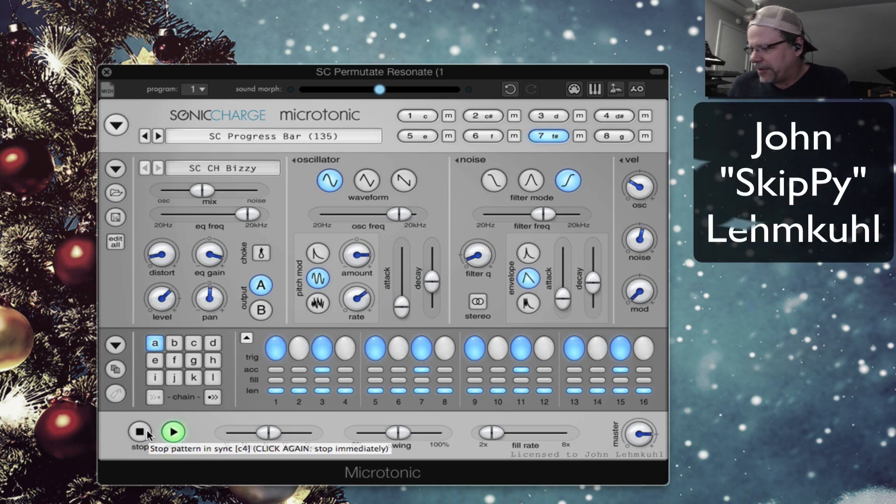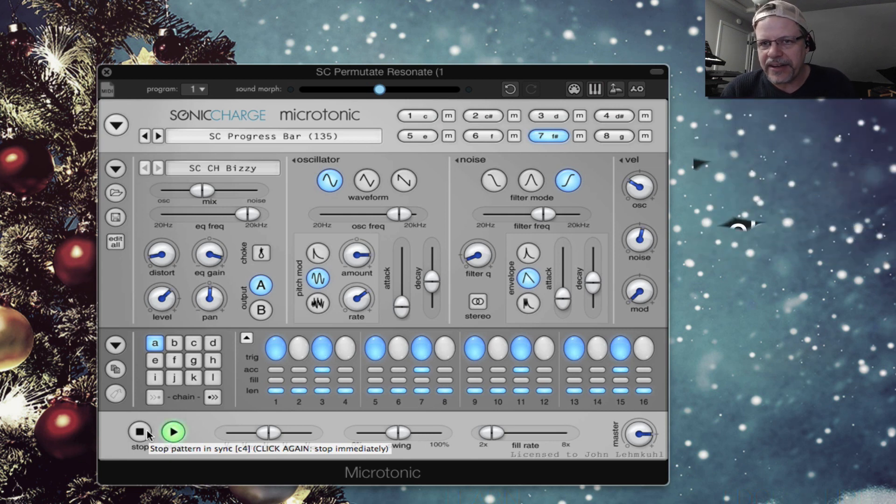Welcome to a new video. My name is John Skippy Limcool. Let me get a little bit closer. This is video number seven in the Plishka series. Plishka means 'plugins you should know about.' And if you do not know about Microtonic from Sonic Charge, you are missing out on something really special. More info coming.